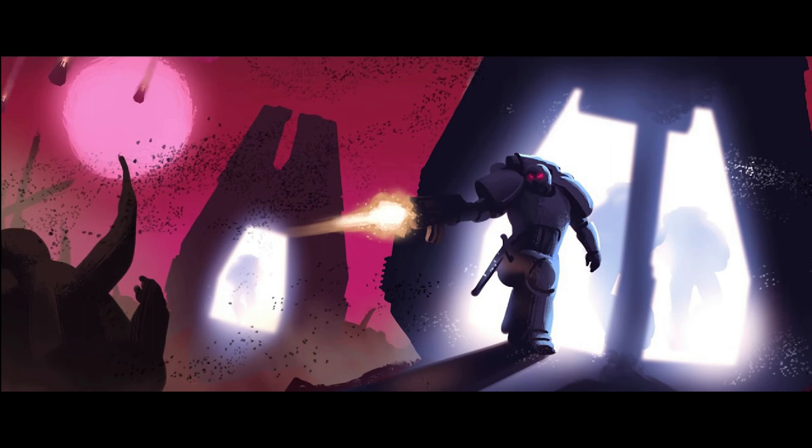Drop pods have an excellent special rule: they ignore the tactical reserves rule. This not only means you can have more than 50% of your army in reserve, but more significantly, you can come in on any turn — turn one, two, three, or even four, five, or six. You can hold your drop pod off for a specific moment. I think this ability to deploy on any turn is actually the most significant part of the rule.